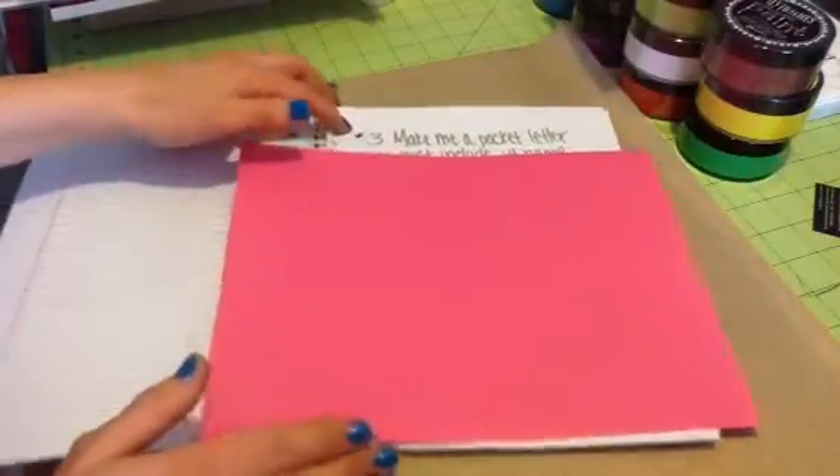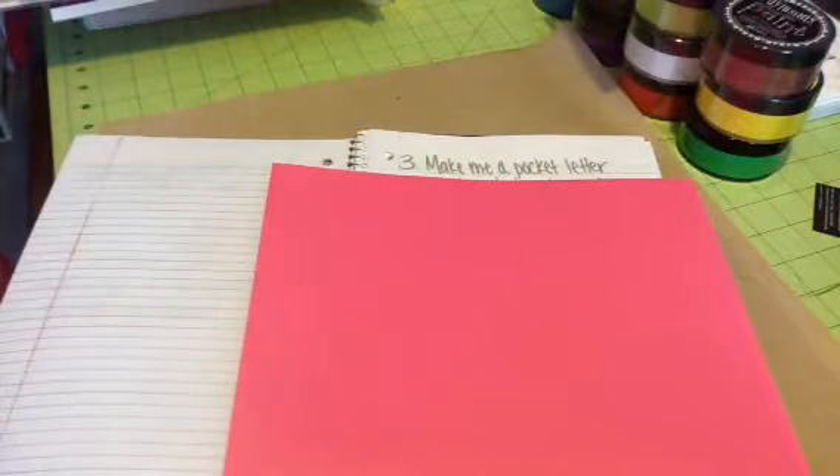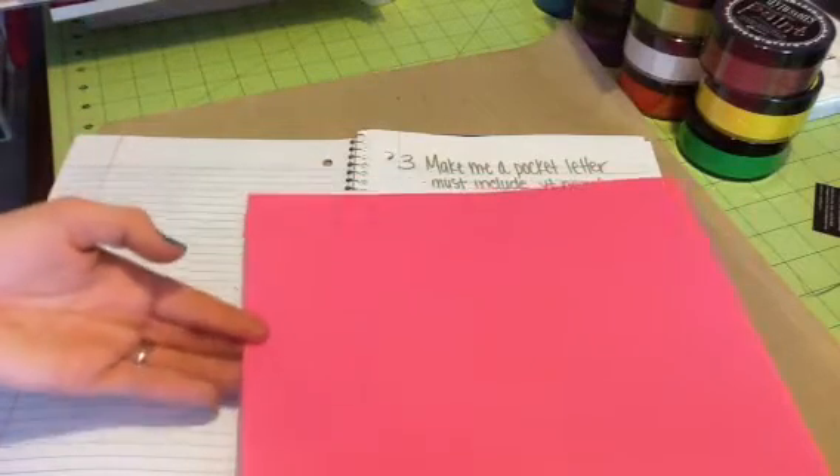The last way to enter is to make me a pocket letter. On the pocket letter, I want it to be all about you — your favorite colors, your favorite things, just your style. You can use the baseball-type card sleeves or Project Life card sleeves if you want. Whatever you want — just make a pocket letter.